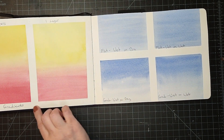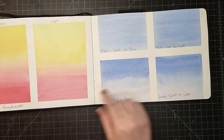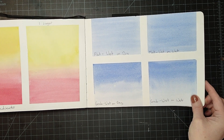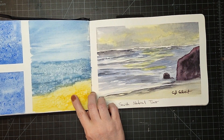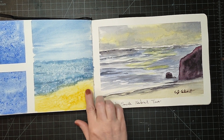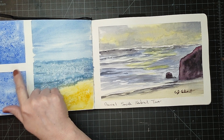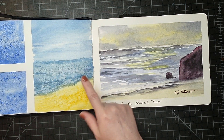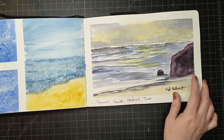Here I'm doing some practice of my gradients and layering wet-on-wet. Some of my little short teaching videos here — I was experimenting with different types of salt, like sea salt and kosher salt, doing a little effect there.